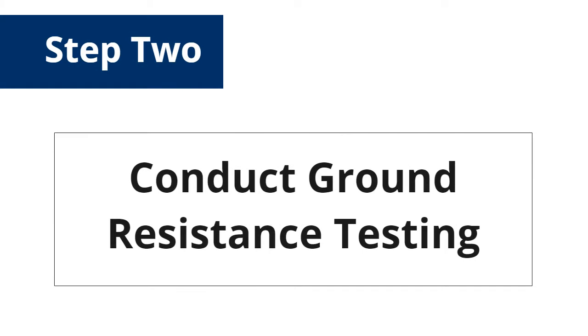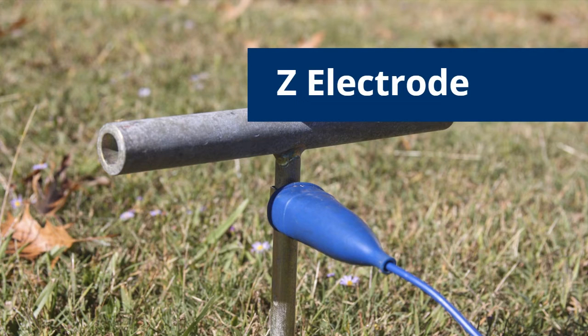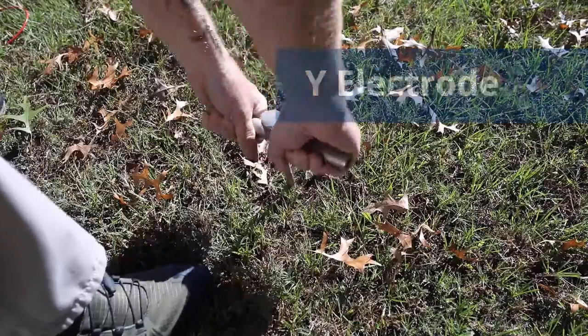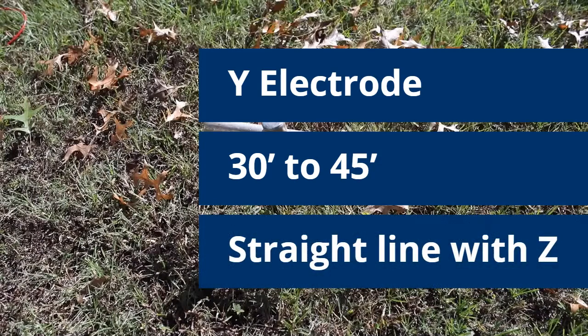To determine if a safe working zone has been created, responders conduct ground resistance testing using the fall-of-potential three-point measurement method. Insert the auxiliary test Z electrode a few inches into the ground, 50 to 80 feet away, at a location central to the three grounding systems. Insert the auxiliary test electrode Y a few inches into the ground at a distance approximately 30 to 45 feet from the first ground system for the damaged tanker and in a straight line with the Z electrode.